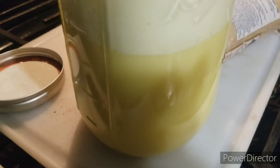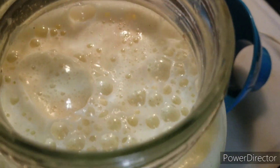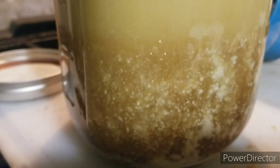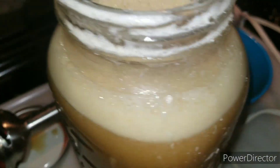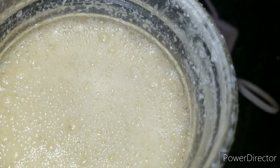Let me get that sugar in there. I should have left the light on so you can see better — you can see the sugar dissolving down there. I put the immersion blender in there and mixed together the sugar, the lemon juice, and the fermented eggs.